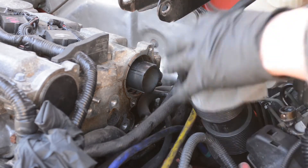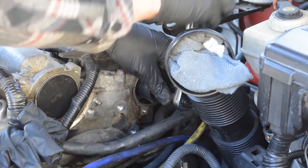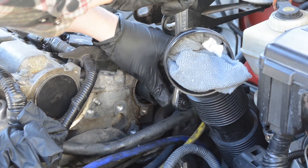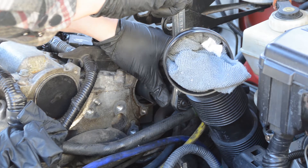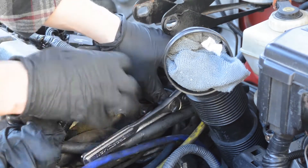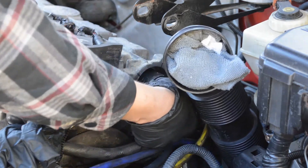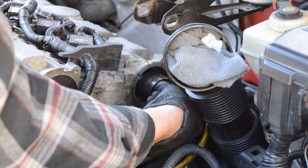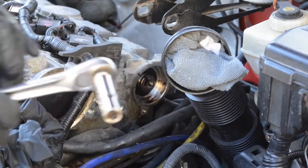Before I did this job, some people online were saying the bolt isn't really that tight, so you don't have to lock the cams — they won't rotate. Mine was on there pretty tight, so I did lock the cams before I tried this because I didn't want to take any chance, and I'm glad I did. You can do whatever you think is right, but it doesn't hurt to lock the cams just to make sure you're not turning anything that shouldn't be turning. It was on there a little tight, but it backed right out and I was able to remove the wheel.